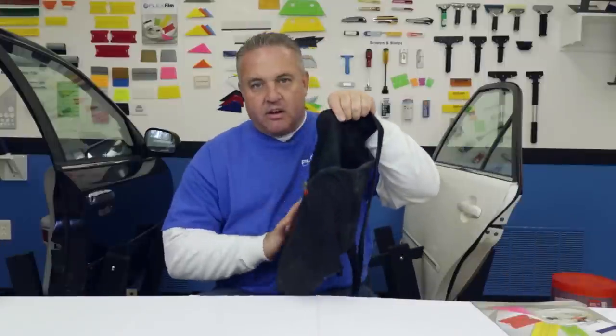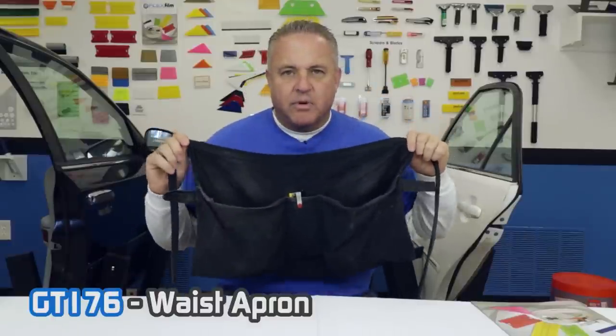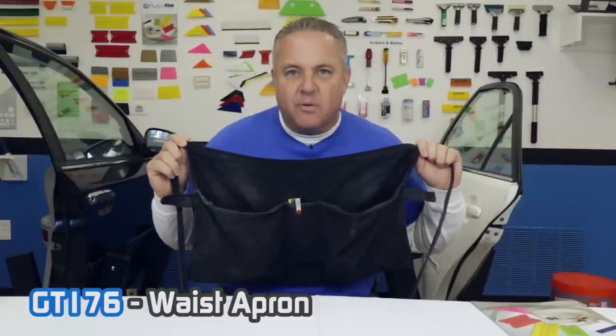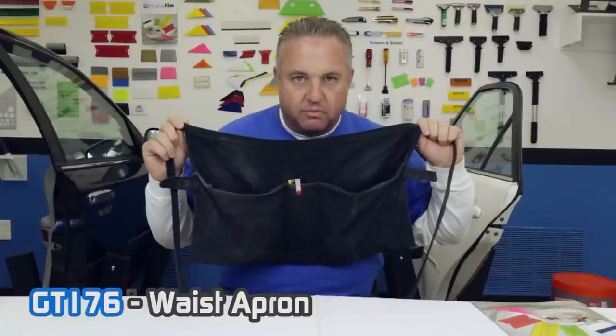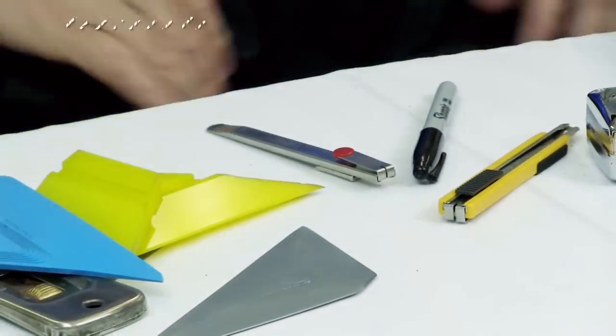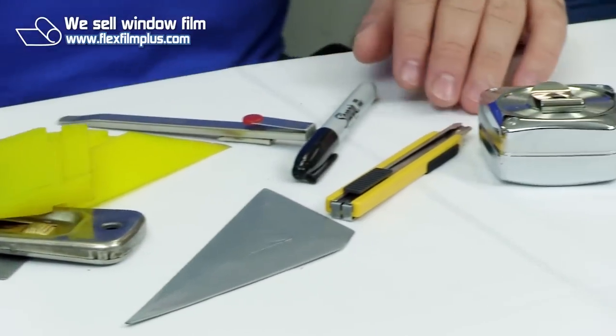Let's begin by showing you my daily drivers. I wear a pouch — some people don't like to wear the pouch, but I like to keep the tools on me because there's not many to keep. I do about 95% of what I do with this pouch and what's in it. Let me quickly show you the contents. These are my paint brushes. It doesn't really take much.